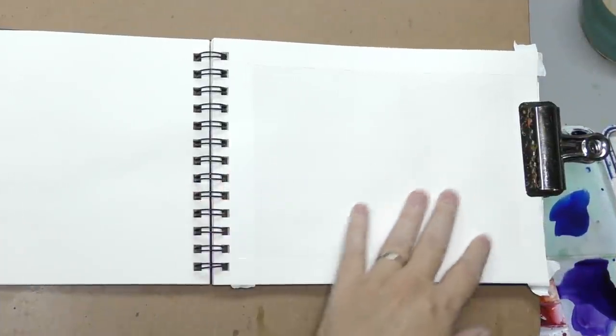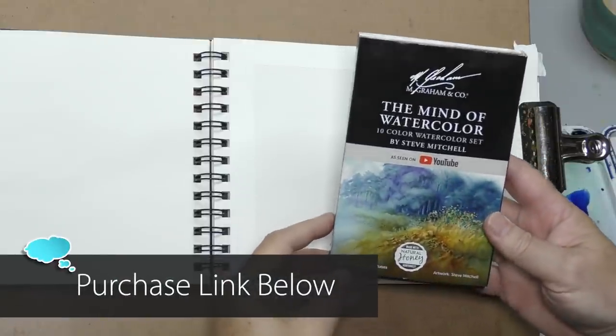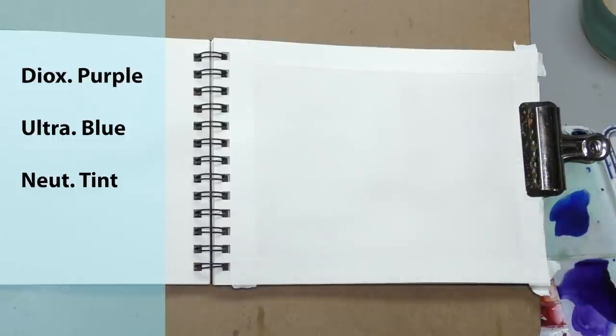Welcome back! Today I'm doing a cloudscape — a little unusual for me. I'm working in an Arches field journal sketchbook, one of the old ones they no longer make. I'm going to use colors from this Mino watercolor set, but only three: dioxazine purple, ultramarine blue, and neutral tint. It's going to be a blue-purple, sort of gray cloudscape.